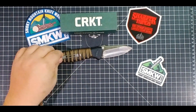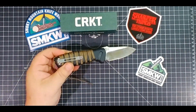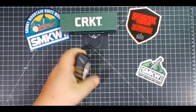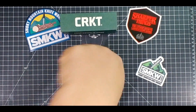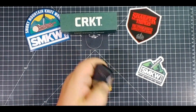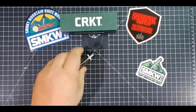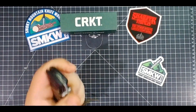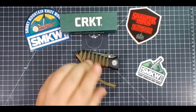You've got the Grivory handle. The thing is, you only get right-hand tip-up carry on this thing, which feels more like a knife you're gonna use. So lefties are gonna reach down into their pocket and open it that way — not really a horrible issue, you just gotta get used to the position in your pocket.